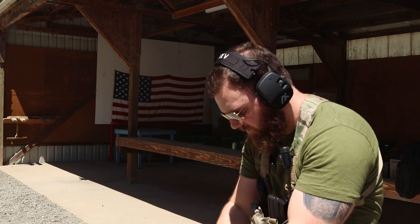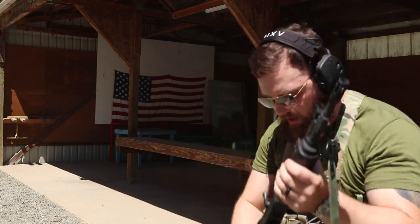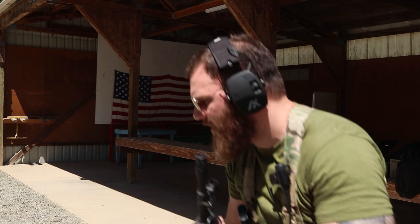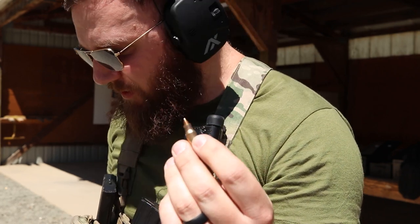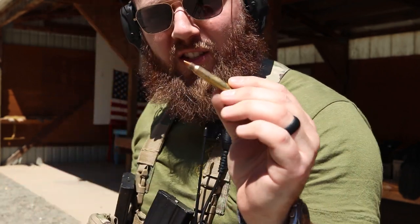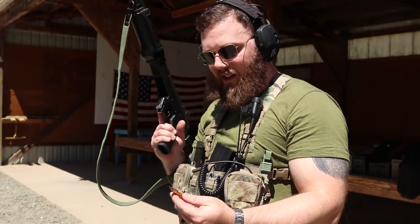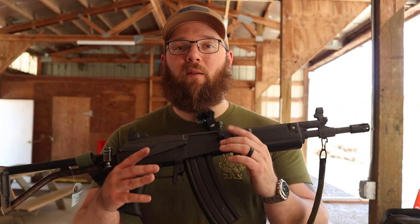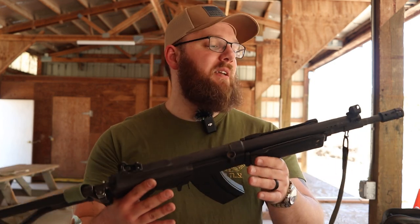I have had some malfunctions with this gun — in fact, earlier today I had a split case where the front half of the case stayed in the chamber and it ripped out the rear. The next round, thankfully, was able to pull it out, otherwise I would have shut things down for today. That was shooting PMC Bronze — not necessarily the ammo's fault, but just letting you know. Maybe polishing up the chamber would help things, but I'm not really worried about doing that myself.